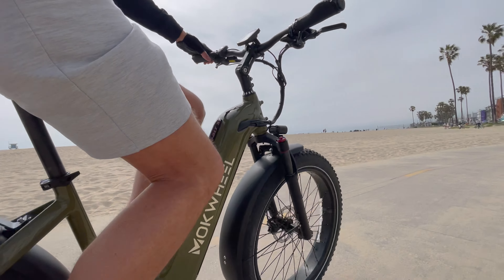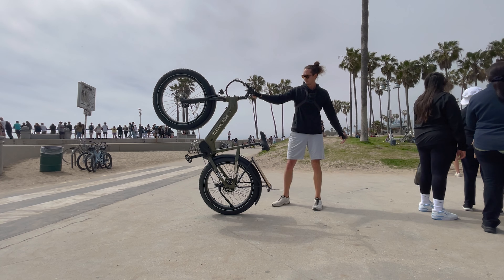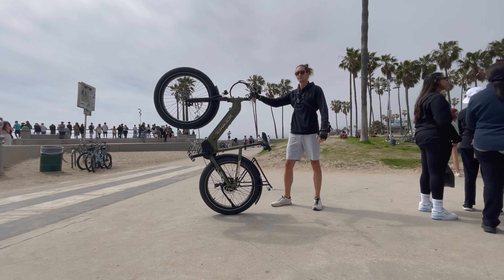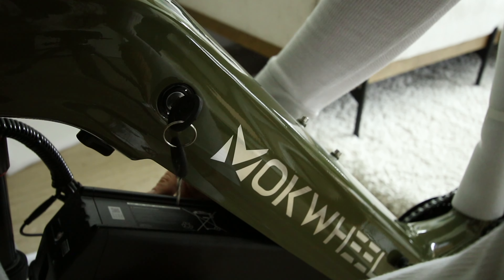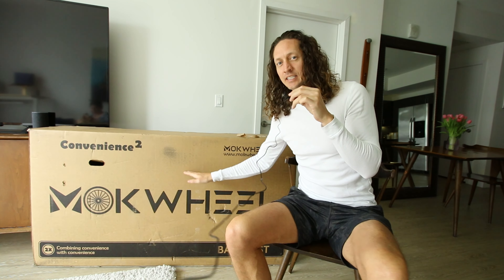Today we're going to review the Mockwheel Basalt ST. This is a fat tire electric bike with a torque sensor, and it has a power station. The battery pack is fairly large at 19.6 amp hours, 48 volt system. This bike has gotten a lot of hype online, so in today's video we'll take it out and see if it lives up to the hype.